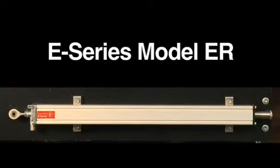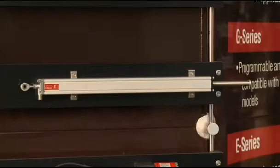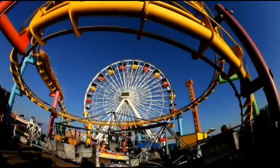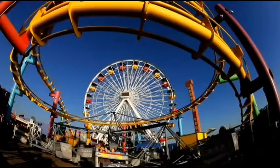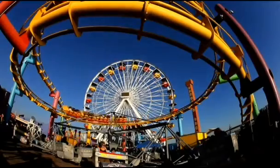The E-Series Model ER sensor features an integrated rod and cylinder style similar to a potentiometer. The Model ER sensor is used in applications with articulated motion, where it's useful to attach two rod ends. Examples include motion simulators, doors, or lifts.